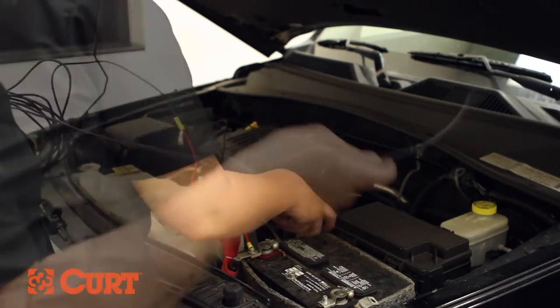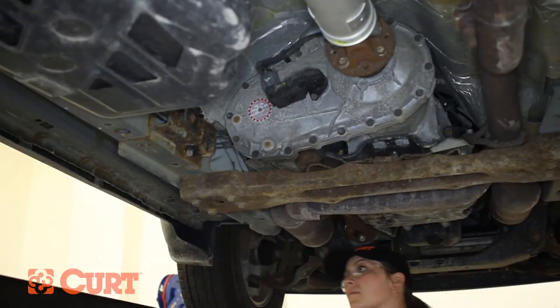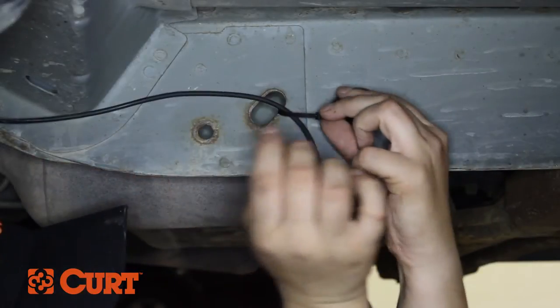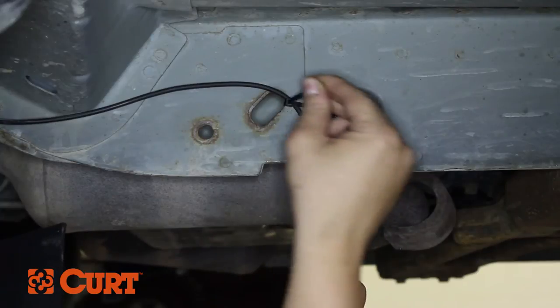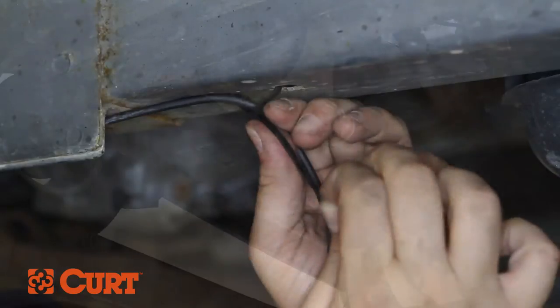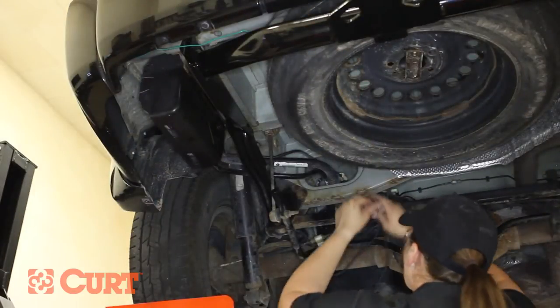Route the black power wire around the engine block, staying away from excessive heat sources and moving parts. Here we are routing the power wire on the outside of the vehicle's frame. Attach the black power wire with the supplied cable ties and continue to route and fasten away from moving parts and the exhaust system.